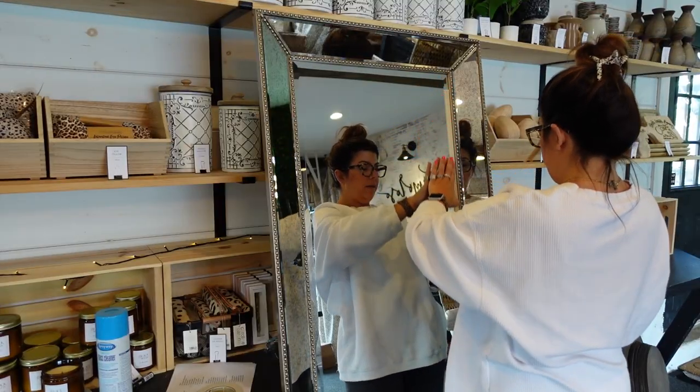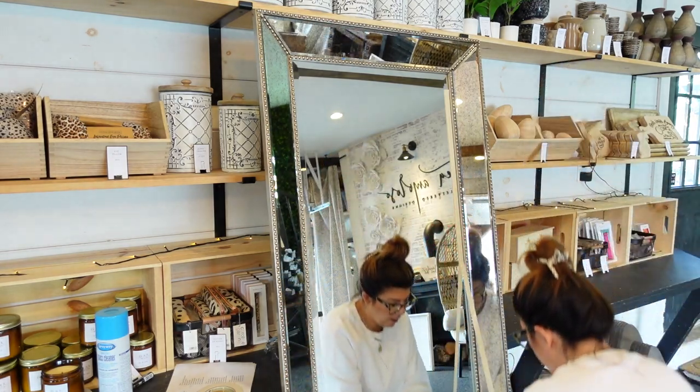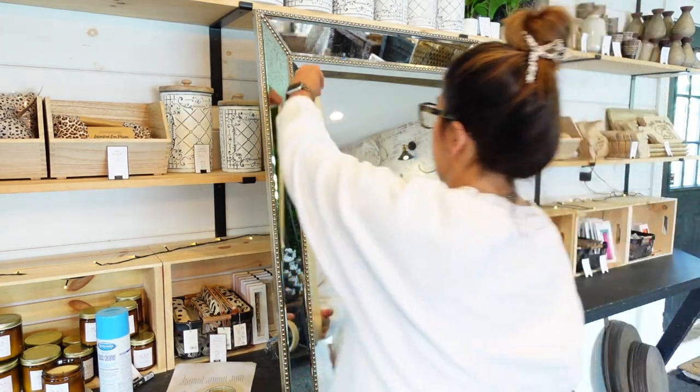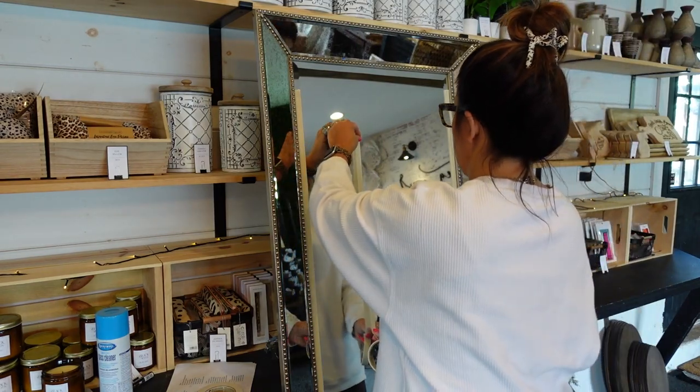I've been doing this a long time, so I eyeball a lot. If you want to be very precise, just get a ruler out. I tape each side — this is a beveled edge, so I already know I can't write on that edge. Then I mark out where I need three columns.